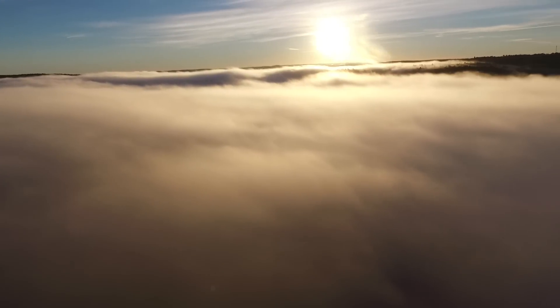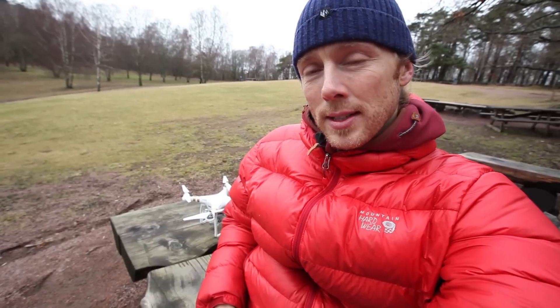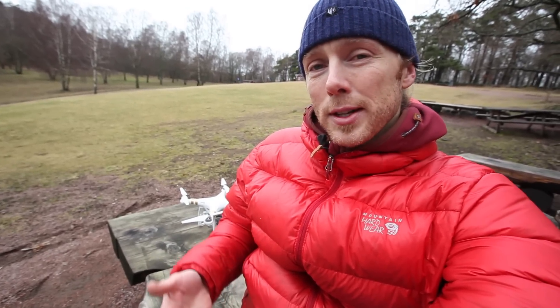If you have a drone already, you're probably familiar with the fact that there are regulations on how high you can fly it, usually between 400 and 500 feet — 120 meters where I am right now. And this makes filming clouds kind of difficult because there aren't that many clouds that are that low, unless you go out on early mornings, usually at sunrise when there's fog.